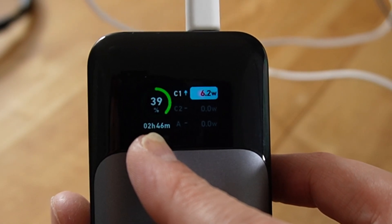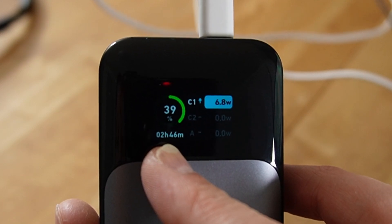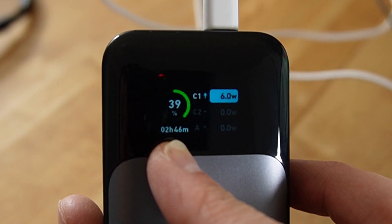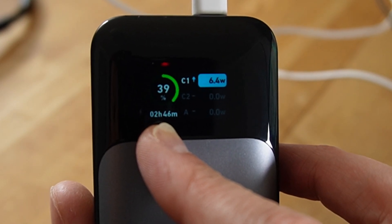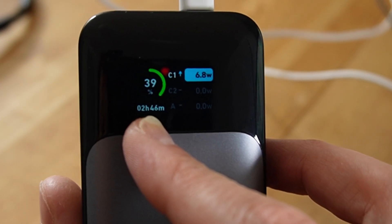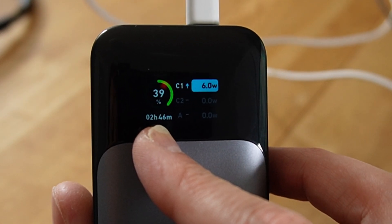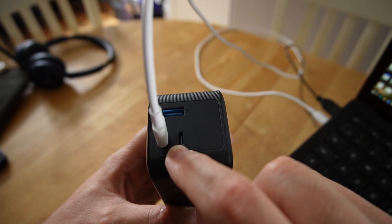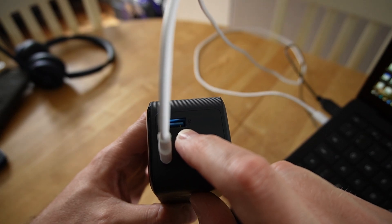It's now half three in the afternoon, so this would provide me with enough power to last at least another two hours and 46 minutes. That's fine because once it runs out, I've still got the laptop battery. This is just keeping the laptop at 100%. On top, you've got the two USB-C power delivery ports and the USB-A port.